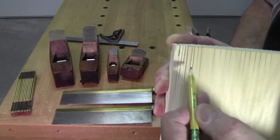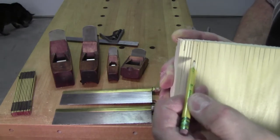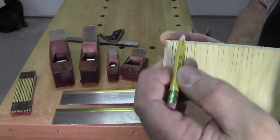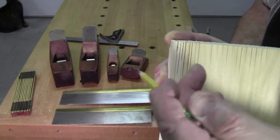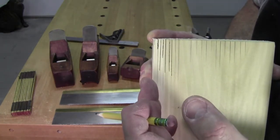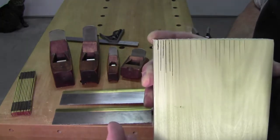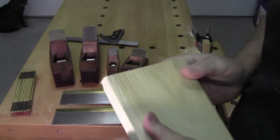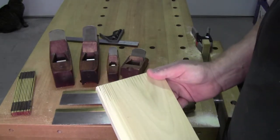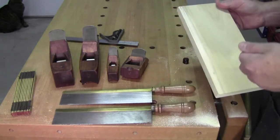When you do a thousand cuts and they begin to come out to where you're just slightly to the left, slightly to the right, or right down the middle — now all you need to do is lay out your dovetails and cut them. There's no practicing cutting dovetails. I'm sorry, I don't practice cutting dovetails. You either do it or you don't.